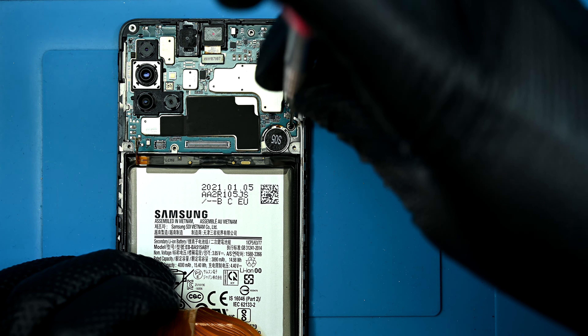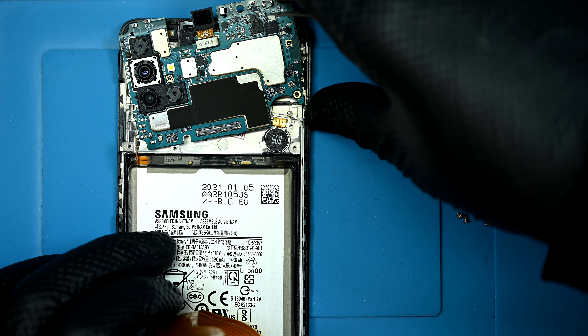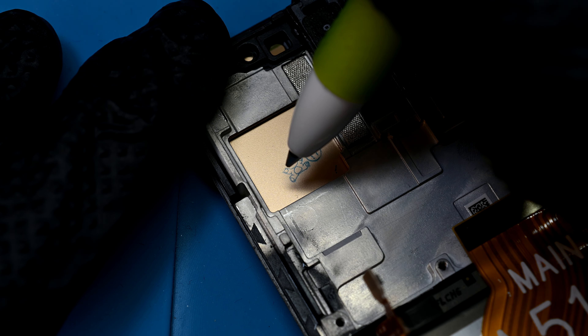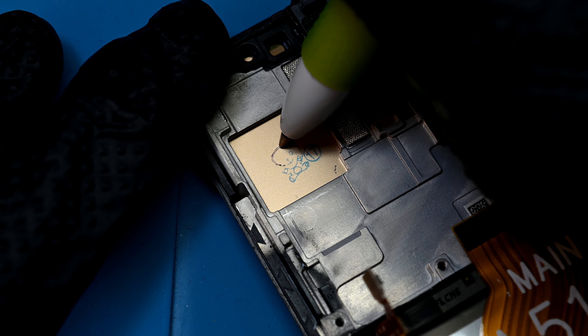With the main ribbon disconnected, there's a single black board screw that holds the main logic board to the frame. This one is shorter than the others. While this is unlikely to be the source of our issue, it looks like this stamp of an adorable teddy bear was left unfinished. I'll take care of that with my incredible artistic talent.